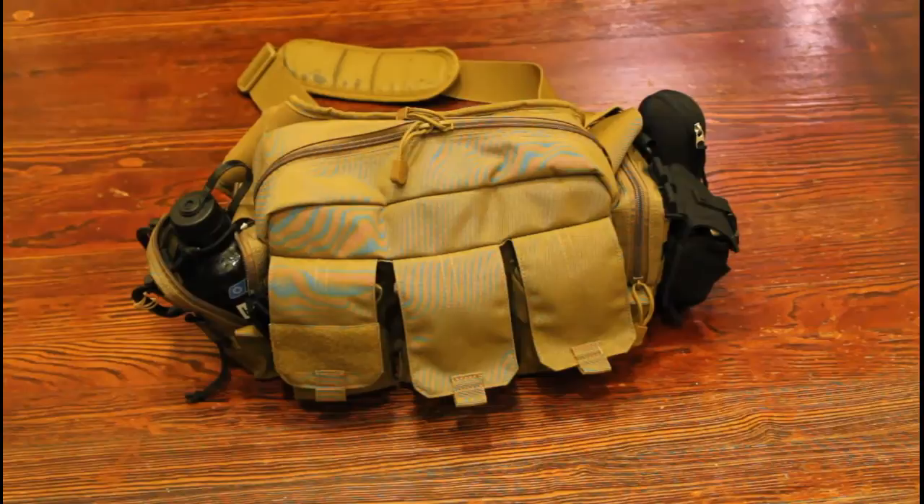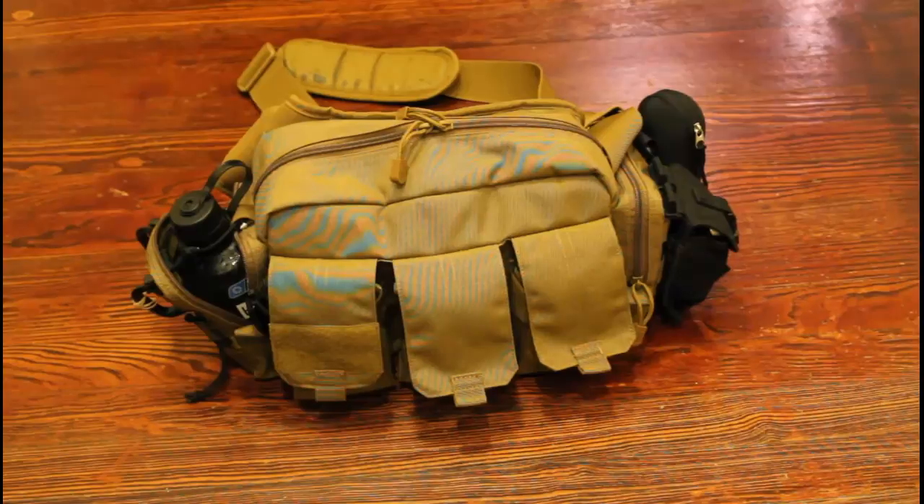I carry this with me every day. I would change out the stuff if I'm going to go to the ranch or go to the range or something like that, so just keep that in mind.